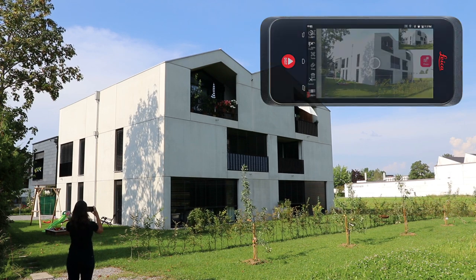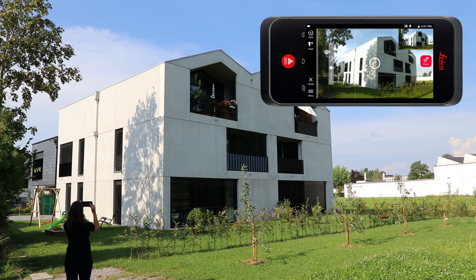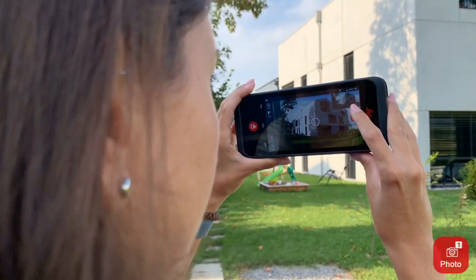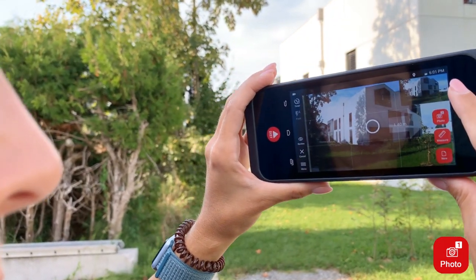First, you optimize the image brightness and then you make sure the object you want to measure is visible on both screens. Now you point the circle seen on the screen at the object you want to measure and you can take the first shot.